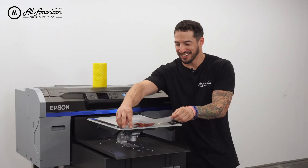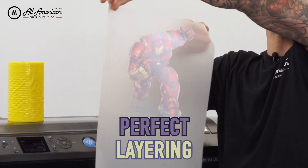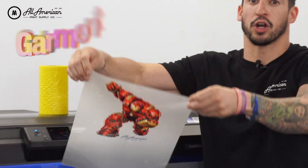Let's take a look. And there we have it — perfect registration, perfect layering, perfect amount of ink, all thanks to these new awesome adjustments in the Garment Creator software.